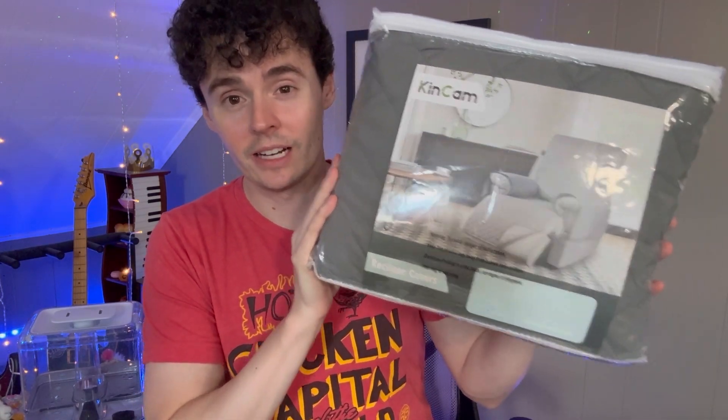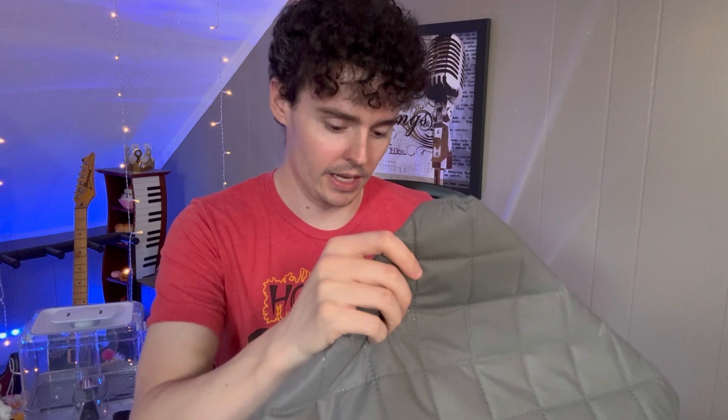Check out this KinCam recliner cover. This is a fantastic cover that covers up recliners or other big chairs as well. We're going to take this out and place it on a chair just to show you how this all works. This is a really nice fabric — it feels so good to have this under your chair and just be sitting down on it. It feels just amazing.